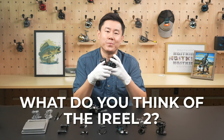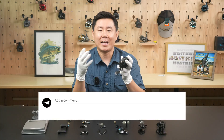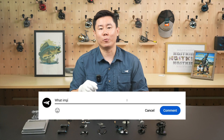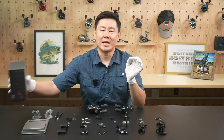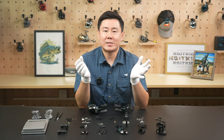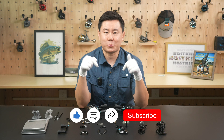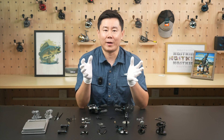What do you think of the iReal 2? Which part impresses you the most, or which feature is your favorite? Let us know in the comments below, and we'll randomly pick one lucky winner to get a mystery gift — yep, free gear, so don't miss out. If you're interested in our content, make sure to subscribe to our channel. More breakdowns and gear reviews are coming your way. Thanks for watching, and we'll see you next time.